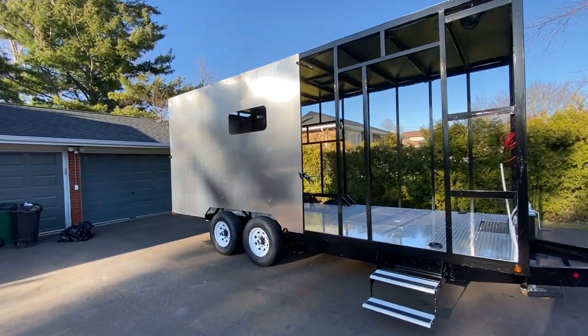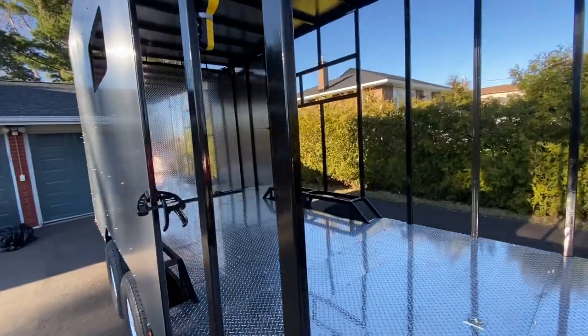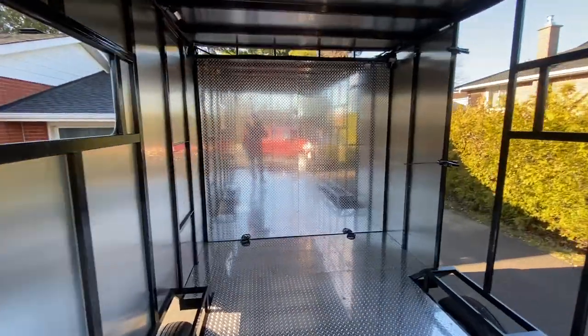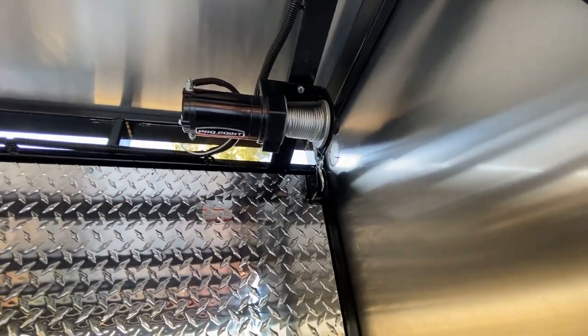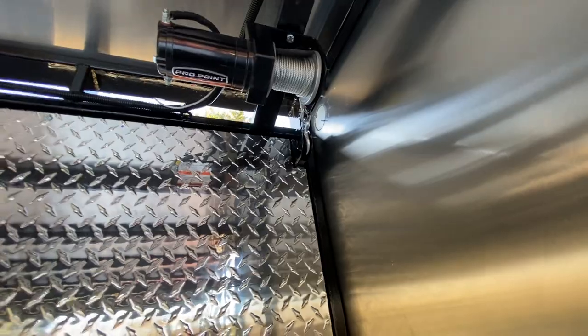Got some good progress today. Some of the panels are done, they also finished the rear door floor, so that's all done. I also shortened the wire for the winch because it doesn't need to be that long. One, two, three, four panels so far.